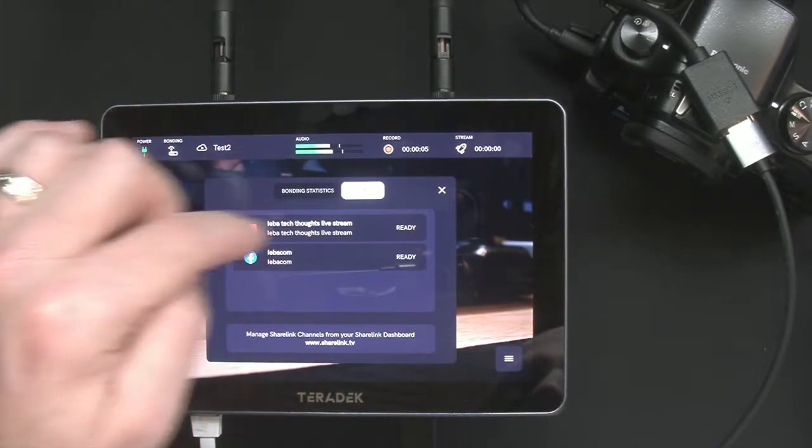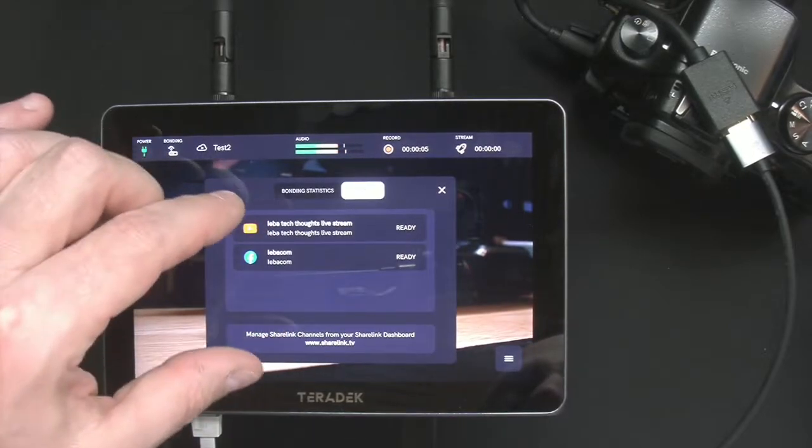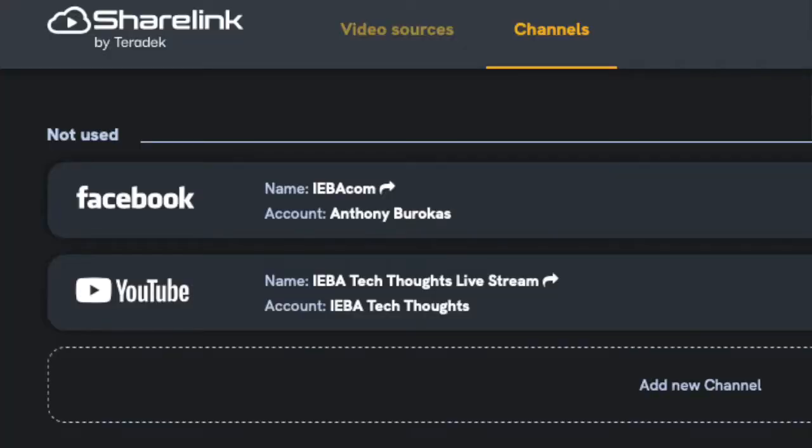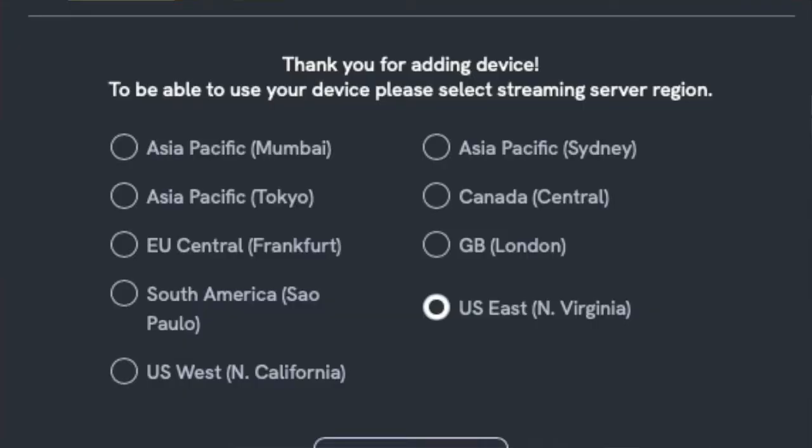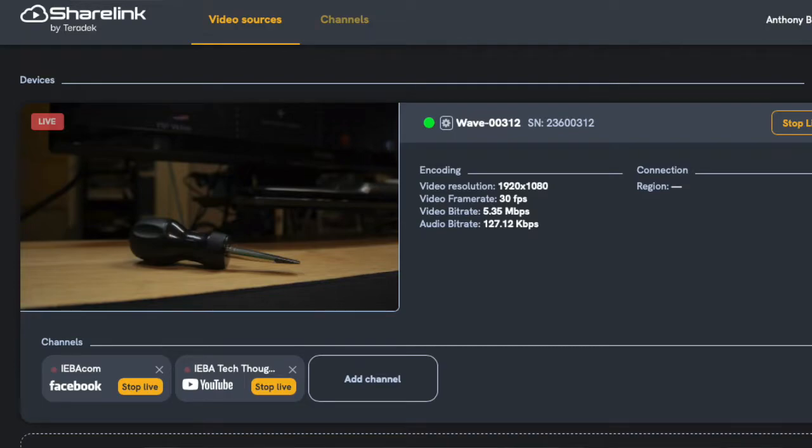If you click over to my channels, it's going to show my YouTube channel and my Facebook channel — this is all connected through ShareLink. ShareLink is the other end. When devices say they do bonding, there are always two halves: the starting half is the device doing the bonding, splitting the data up across multiple connections. Then those things need to be reassembled on the other end, because packets going by cellular are not going to arrive as fast as packets going by Ethernet landline. On the receiving end, something has to get these packets — they're numbered and interleaved — and put them in the proper order to rebuild the stream you sent, since all the packets come at different times. It puts them in order and then sends that stream out to the destinations you've preset. Manage your ShareLink channels from your ShareLink dashboard at sharelink.tv.